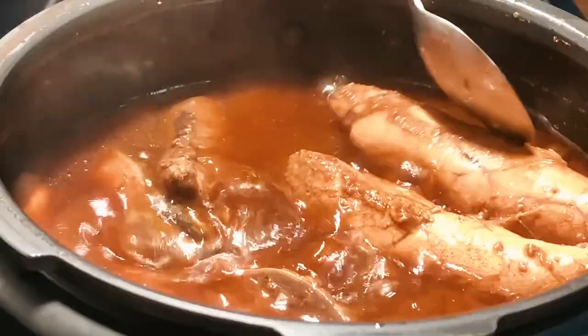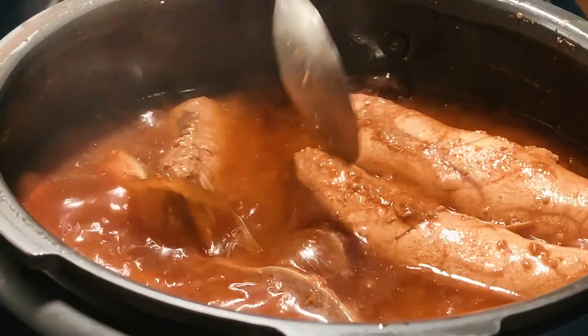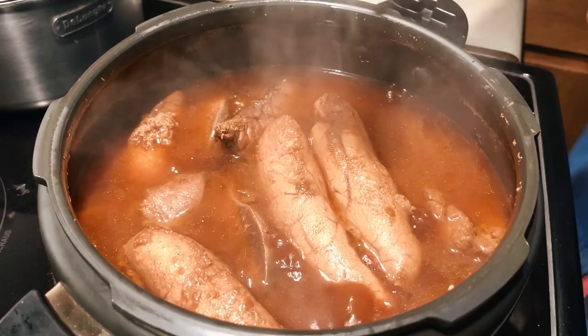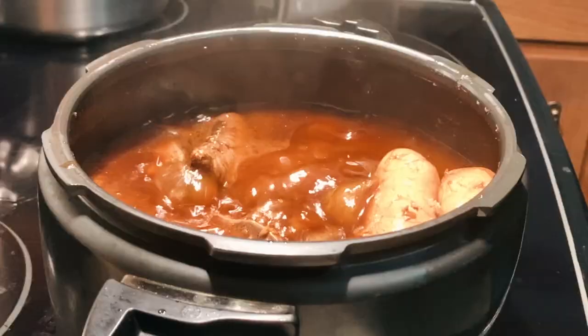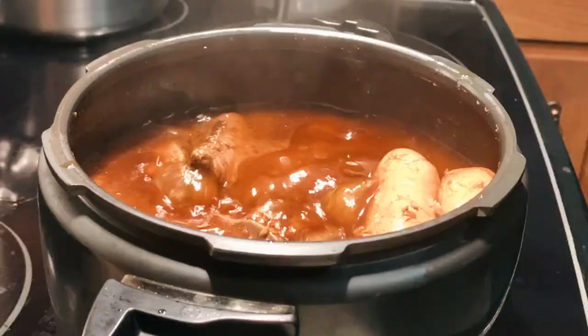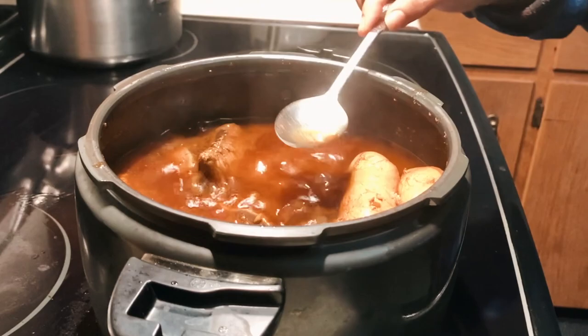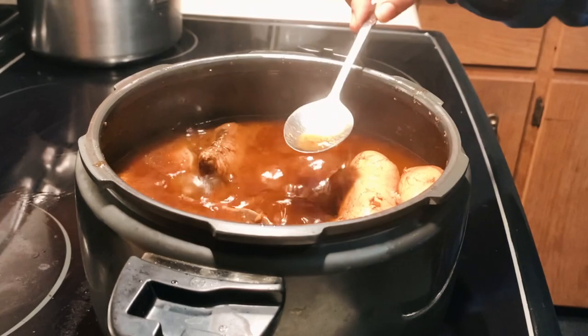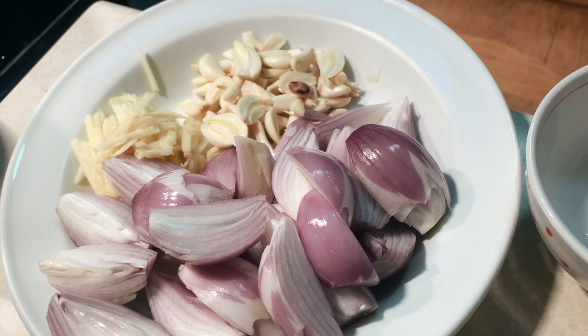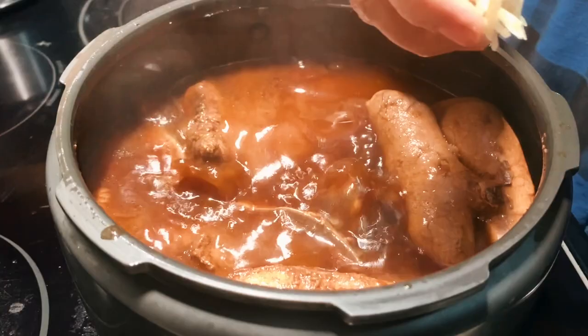We're not quite done yet because there's still a lot of liquid here that needs to thicken up. So without the lid, return to medium heat and bring it back to a simmer for an additional 15 minutes of cooking time. Add 2 tablespoons of mushroom seasoning and give it a gentle stir without moving the fish. We're just about done — give this a quick taste to see if there's any salt needed, which in our case we did not, thanks to the original marinade. Then it's time to add the prepared ginger slices, big chunks of shallots, and garlic cloves.